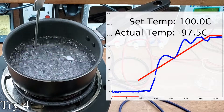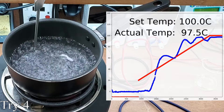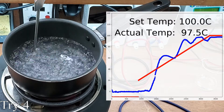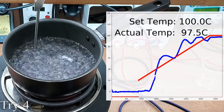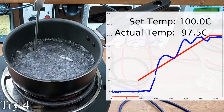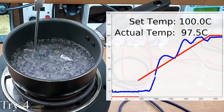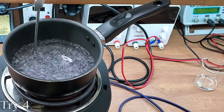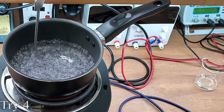The freezing point of water does not change much at different altitudes, because the water density difference is small when freezing compared to boiling. It seems the temperature was only about half a degree low for both the freezing point and boiling point — that is pretty accurate. If you'd like to calculate the boiling point of water where you live, I will include a calculator in the project write-up on my site.